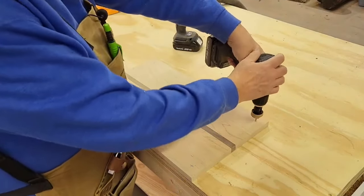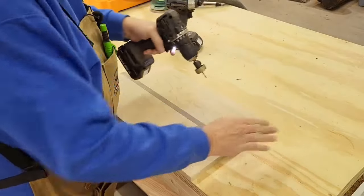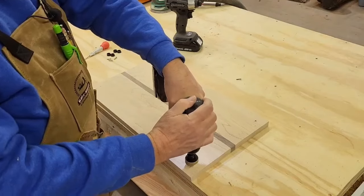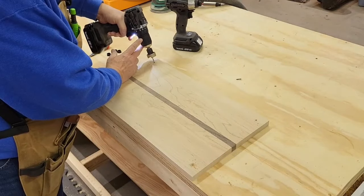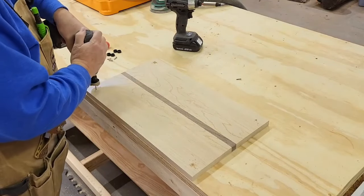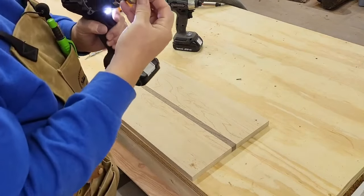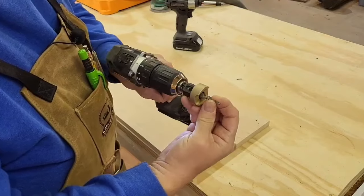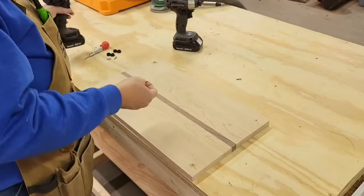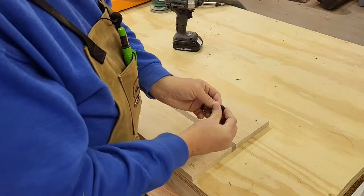So now we'll just take our drill and drill in a little bit. And as you can probably see, that's about the exact right drill bit so that we're not going to strip those screws out. We'll get a nice start on them. So now that those are done, we'll grab a foot.